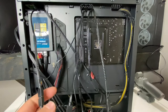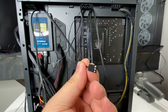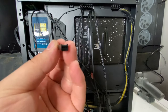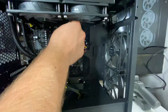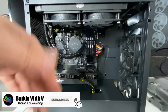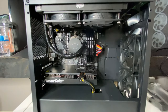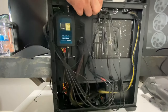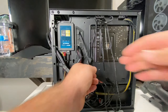Now plug the CPU block's fan cable into the CPU fan header on the motherboard. All the fans are plugged in and everything is connected, except for one extra fan since this motherboard doesn't have enough fan headers — I'll buy an additional splitter separately for that.